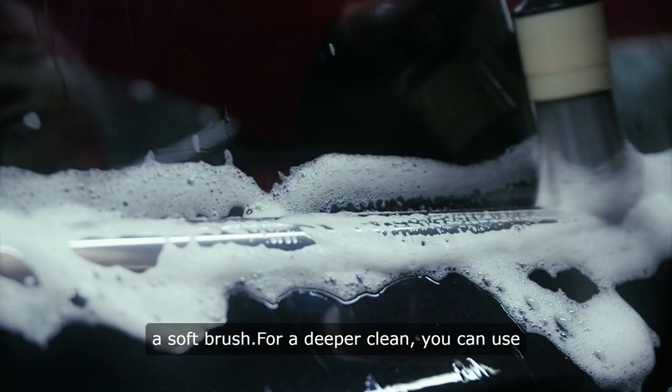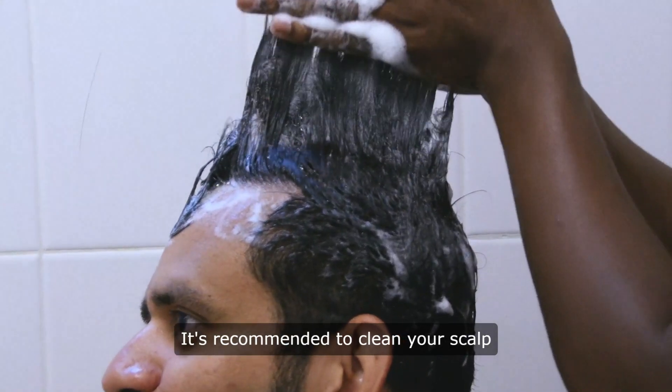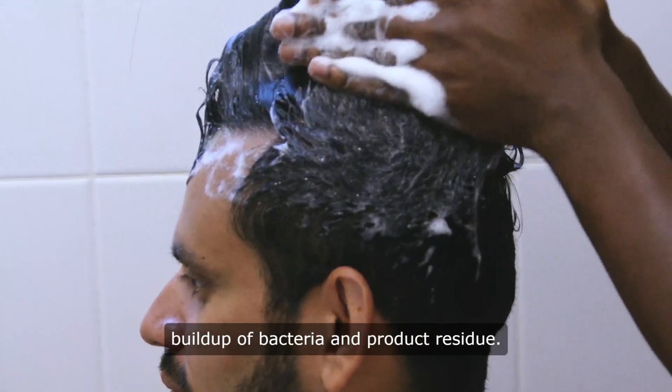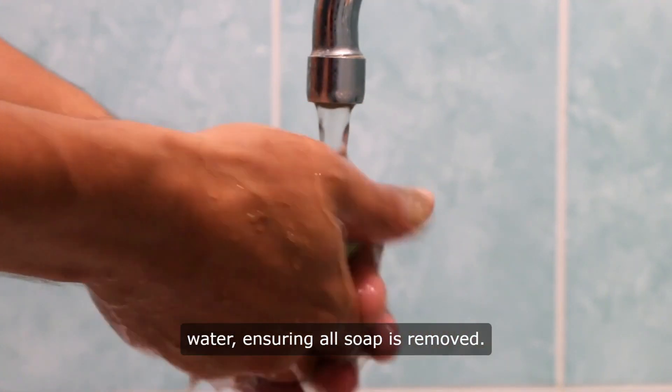For a deeper clean, you can use a toothbrush to scrub between the bristles. It's recommended to clean your scalp massager after every use to prevent the buildup of bacteria and product residue. Rinse thoroughly under running water, ensuring all soap is removed.